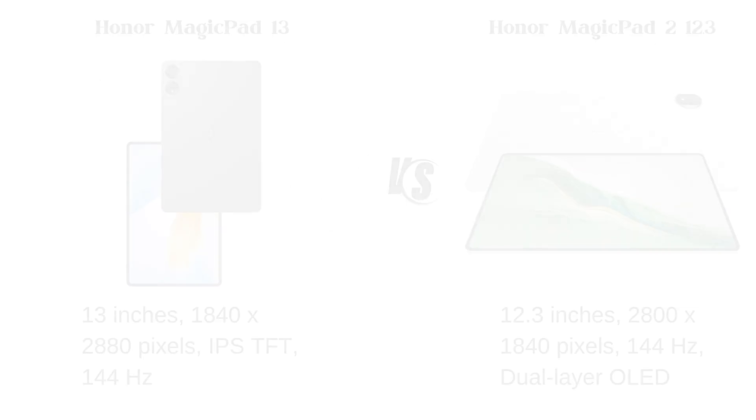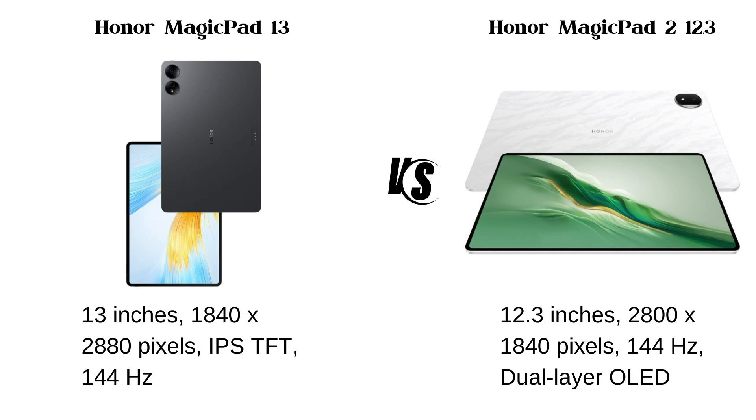Display: The Magic Pad 13 has a 13-inch display with 1840x2880 pixels, IPS TFT panel, and a 144Hz refresh rate, while the Magic Pad 2 12.3 has a 12.3-inch display with 2800x1840 pixels, 144Hz refresh rate, and a dual-layer OLED screen.